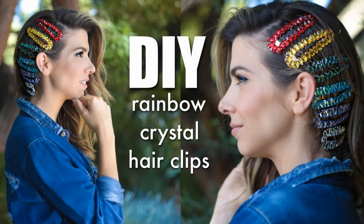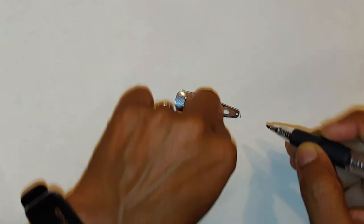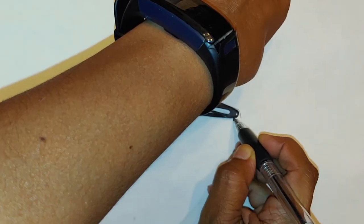I should mention I got this idea from The DIY Designer, who recently created these rainbow clips. As much as I love rainbow, I think I would personally feel really self-conscious walking around with a rainbow in my hair — I'm not that daring! Anyway, the first thing I did was trace out the outline of my hair clips on a piece of paper.